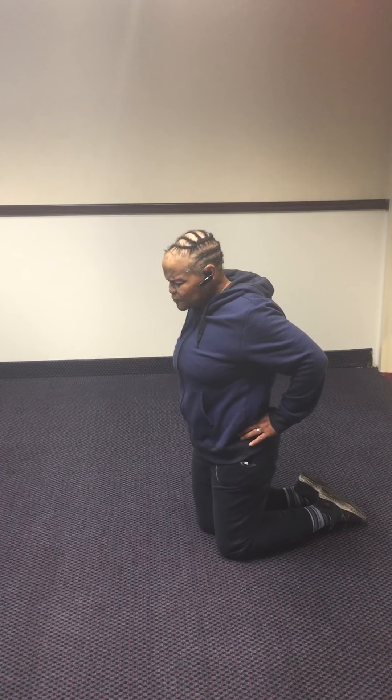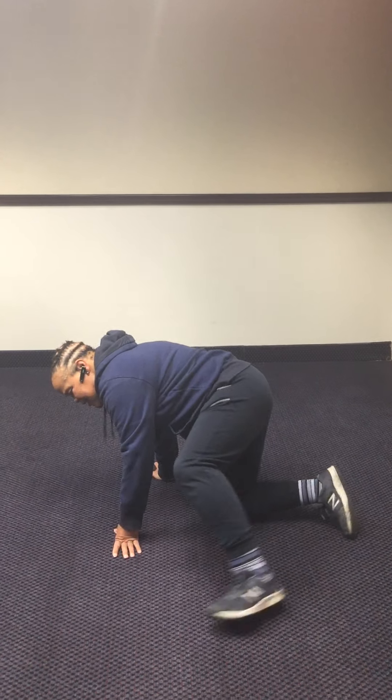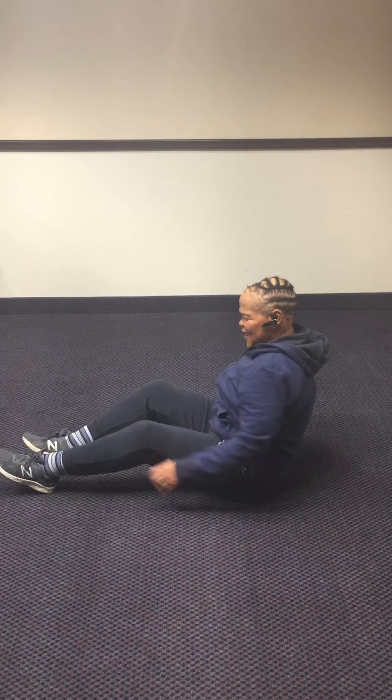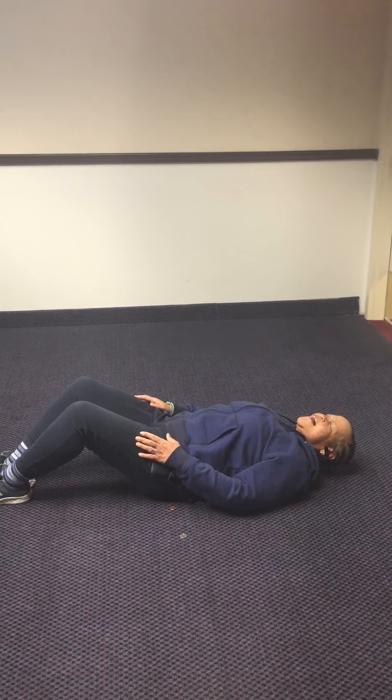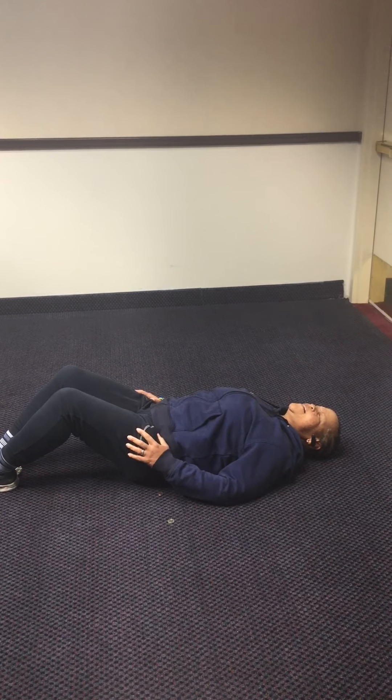Another thing you can do are crunches. Yes — some people say yes, some people say no. I do crunch. You get on the floor, just take your time, roll it back nice and easy. Before you start, just kind of stretch a little bit so the body knows, 'Okay, great, I'm working on this, I can do it.' Because if you listen, your body will talk to you.